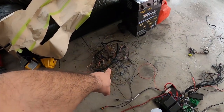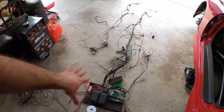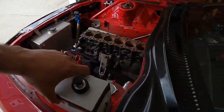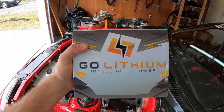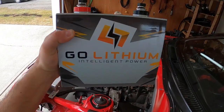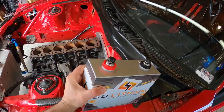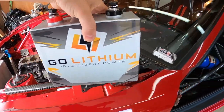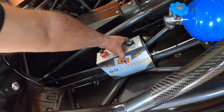I took some wires out from the OEM engine harness just to clean it up. I'll show you this new battery I got — this thing is stupid light. So thank you, Go Lithium. This is a 16-volt battery, it comes with the charger, it's only eight pounds — super light. I removed the alternator, so we don't have an alternator anymore, we're going to have to charge it every time we do a pass. But I'm pretty excited for that.